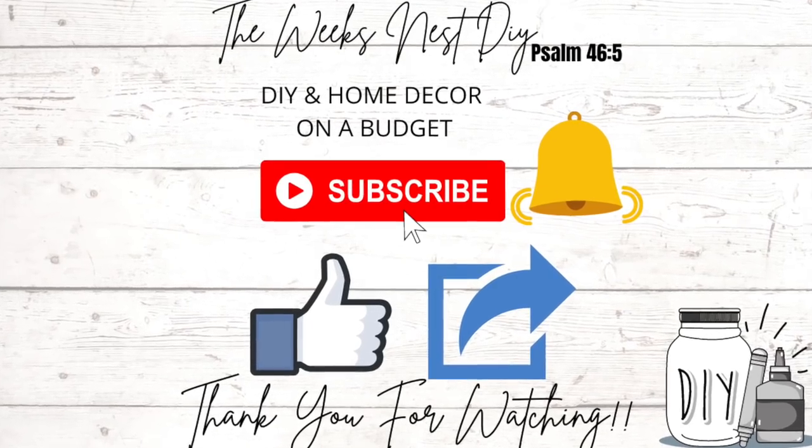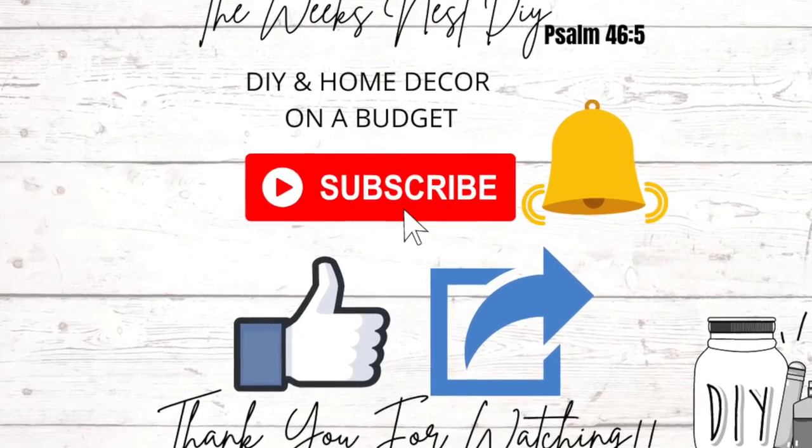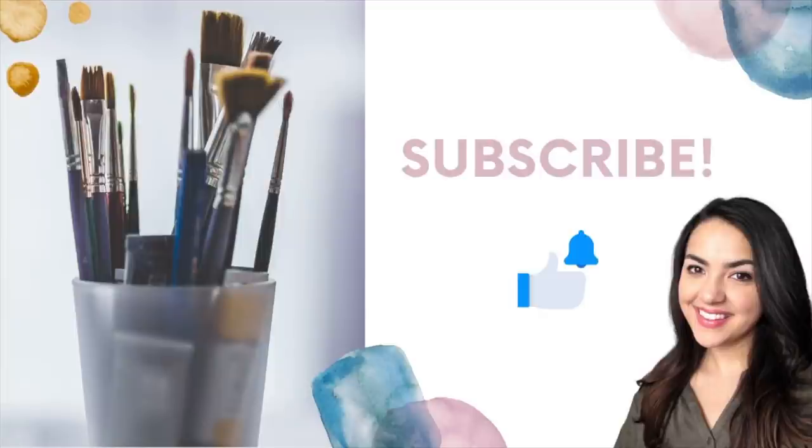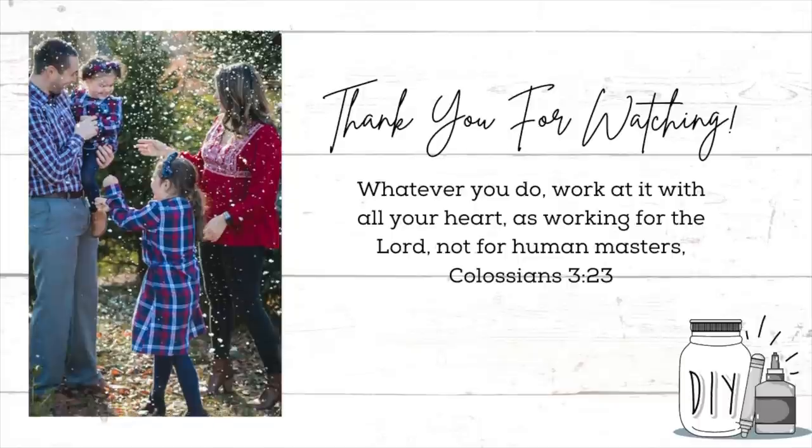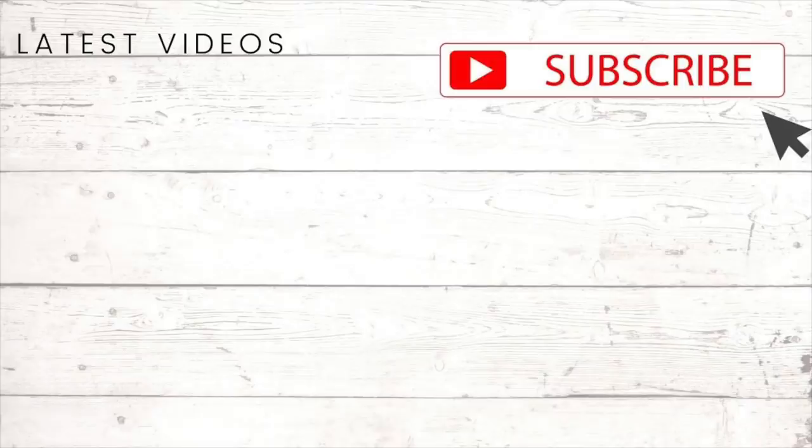I hope you enjoyed this video. If you did, give it a big thumbs up, and if you are not subscribed make sure you hit that subscribe button and turn on the notification bell so you know every time I upload a new video. As always, thank you so much for watching and I will see you in my next one.